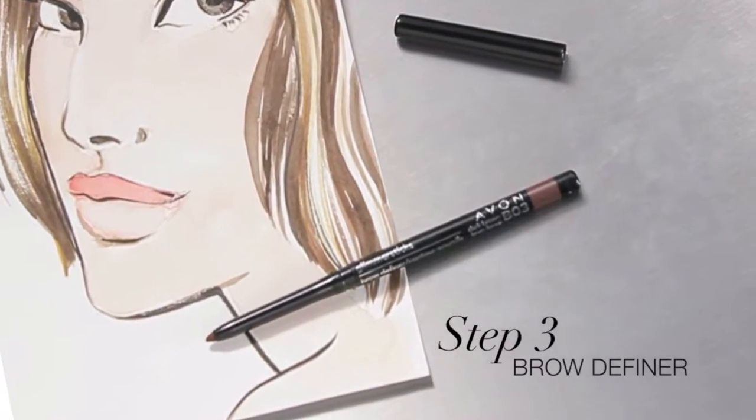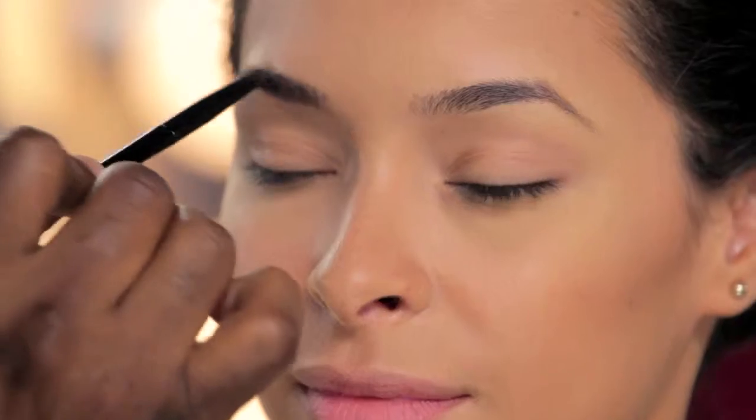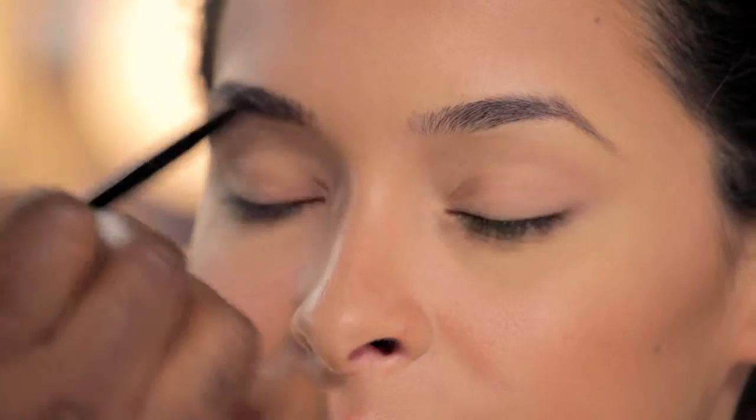Now let's do the eyebrows. If you're going for a more dramatic look, you can do something a little darker. But we're going for something a little more natural of a glow, so we're just going to match the pencil to the hair color. Just little strokes, fill it in gently. Then we're going to use our brush — just smudge it and make it nice and soft and define the brow.